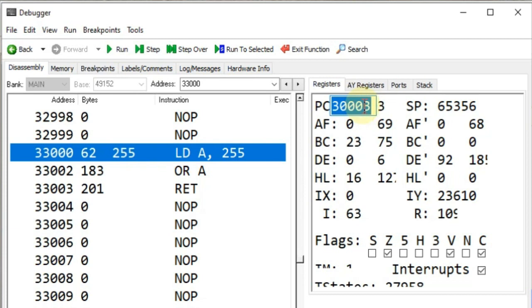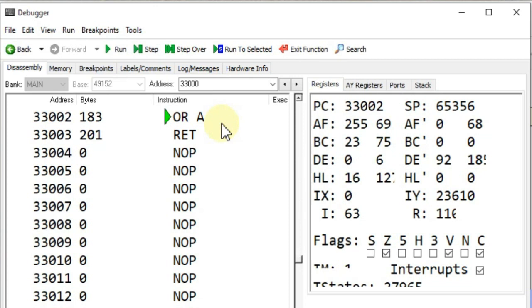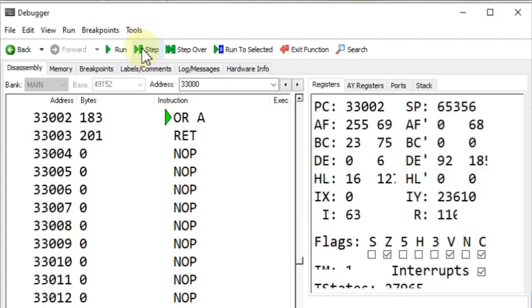Let's go ahead and change our program counter to 33,000, and now we'll step through our first instruction to load a value of 255 into the A register. There — we have a value of 255 in our A register. Now when we execute our next instruction, OR-A, it's going to compare the bits in the A register with the bits in the A register and the result will remain unchanged. However, since the result doesn't produce a carry, it should clear the carry flag. The reason we want to do this is because it's very useful to clear the carry flag before certain operations in our Z80 program, where we might use carry as a conditional check. So before those operations we need to make sure the carry bit is not set, and this is one way to clear it.